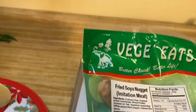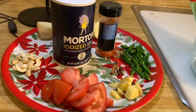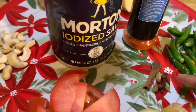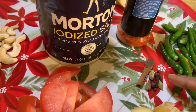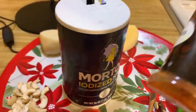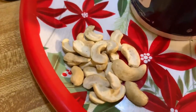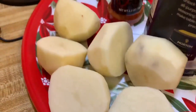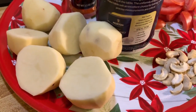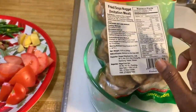For the other ingredients: some ginger, green chilies, whole spices like cardamom, cloves, and cinnamon, salt, paprika, one whole tomato, some cashews, and potato. I peeled the potato and cut it in half — just two divisions, not more than that.